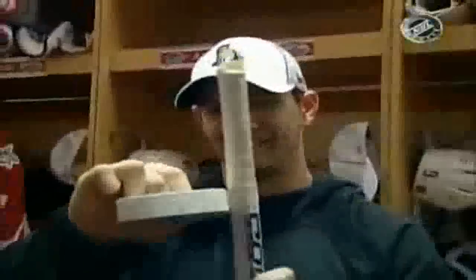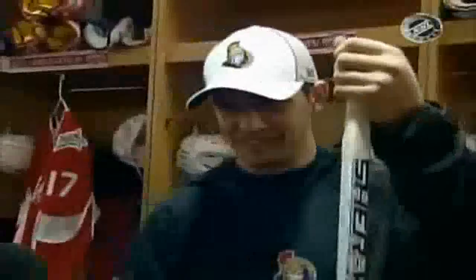I'm with Jason Spezza, and you can see that Jason is very busy taking care of a very special tool that he's going to utilize out there on the ice today. Jason, anything specific that you do to your sticks?